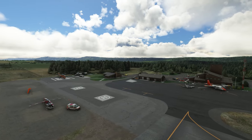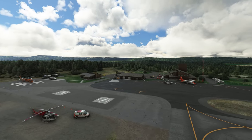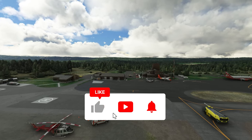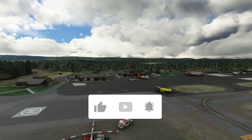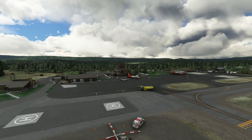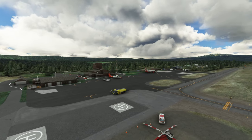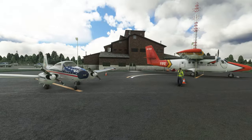Hello there guys and welcome back to the channel. Hangar Studios 713 has reached out to the channel and asked if I would take a look at their Cam Air 480 Twin Navion for Microsoft Flight Simulator. I decided to purchase the add-on and review it here on the channel, so without further ado let's get started.